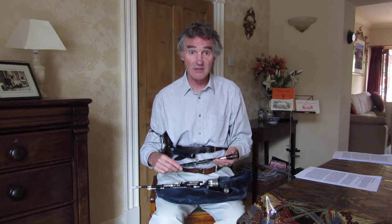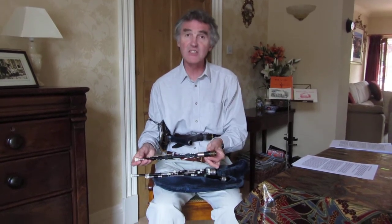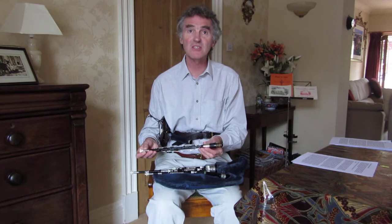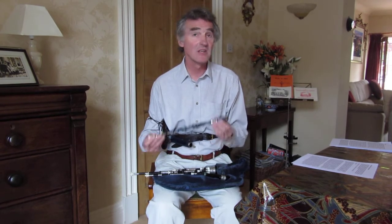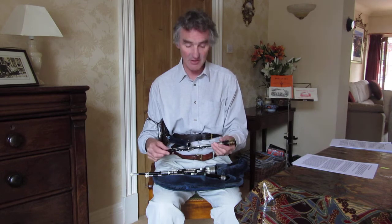This clip is to show you how to play the chanter. Notice I've taken the chanter out of the bag. I have what's called an interchangeable stock which protects my reed. If you haven't got one of these you don't really want to be taking your chanter out of the bag, because the reed can get damaged.